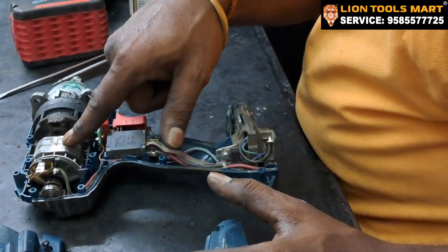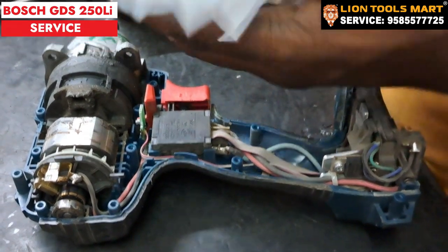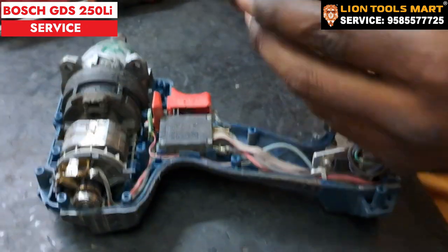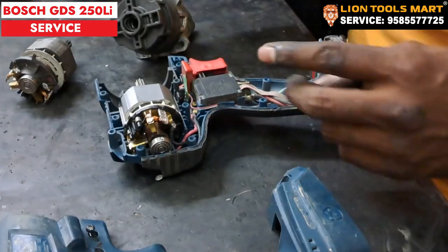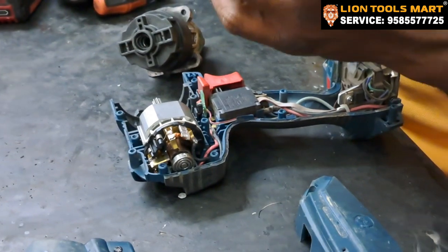This is the DC motor. Let's replace it with a new one. Let's fix the DC motor — this is the old DC motor.